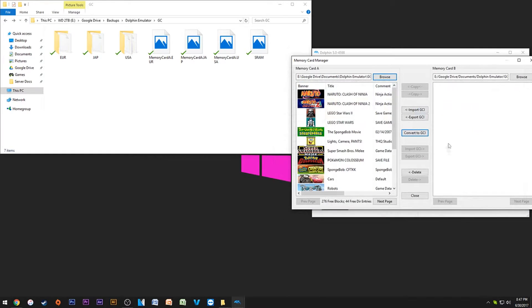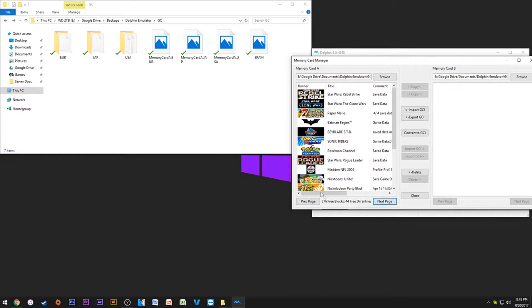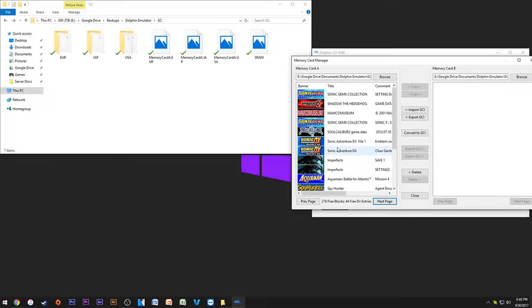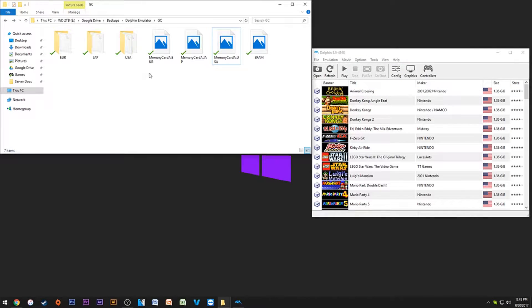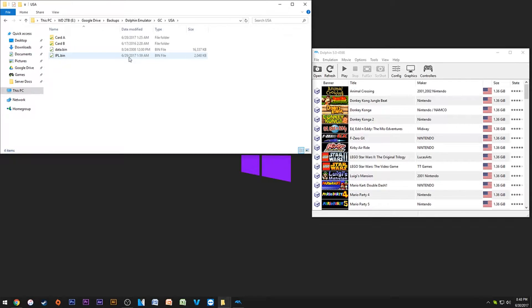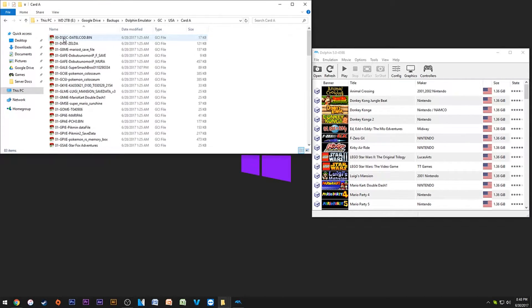Once you get everything imported, you can go to GameCube Card Manager, open up your memory card, and you'll see all of your saves. Everything from when you were a kid is right in here — really useful, especially if you're trying to do save editing for things like Pokémon XD or Coliseum. I'd recommend sticking to the memory card if going back and forth between GameCube and Wii a lot, otherwise use the GCI folder.